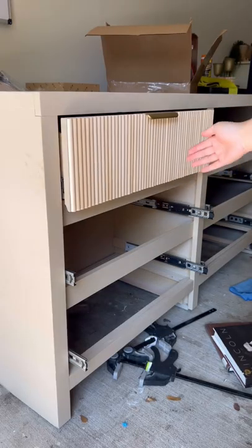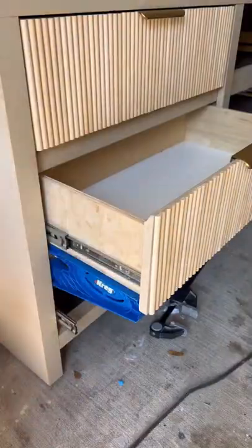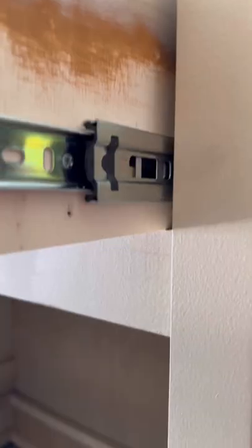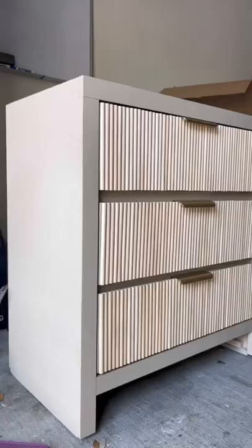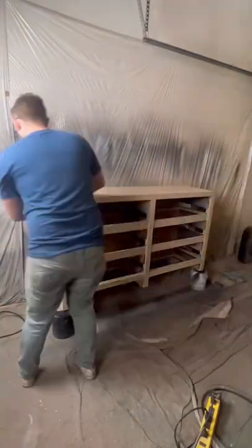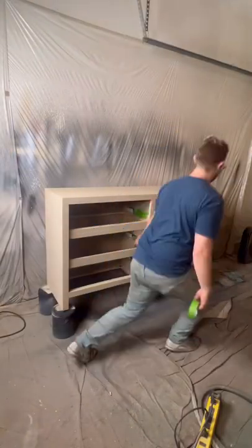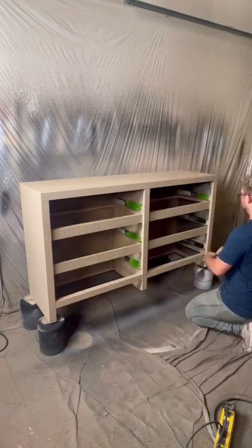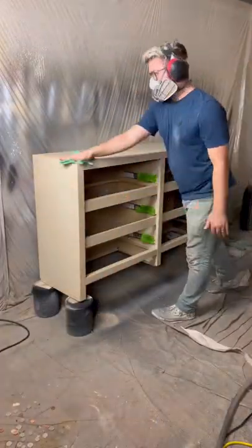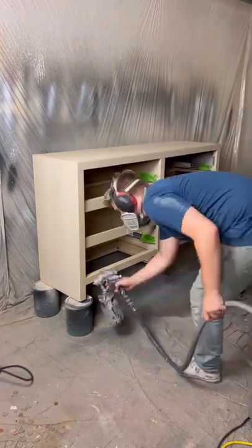If you're working on a piece that's nice and perfect and everything's square and aligned, this would be super simple and you could probably get it done in a matter of hours. Unfortunately, it's really easy for stuff to get warped over time or just not be built correctly in the first place, and that was the case with this piece. We ended up adding two more days to our project because to get the drawers to slide properly we basically had to install them improperly, which took a lot of guesswork, but we finally got there.